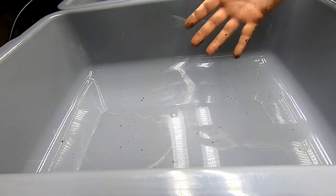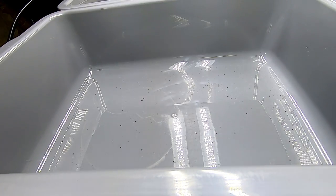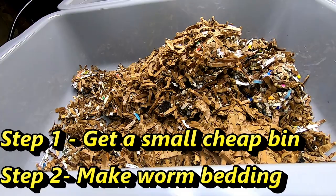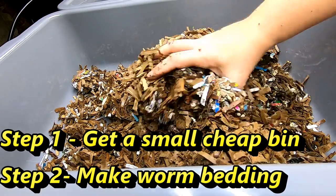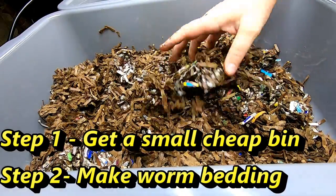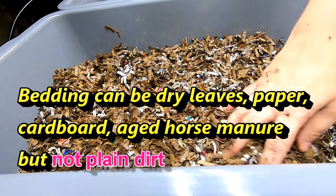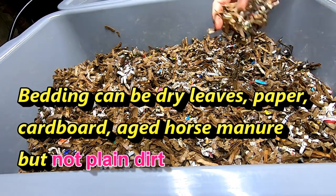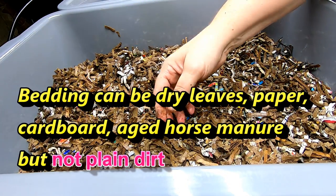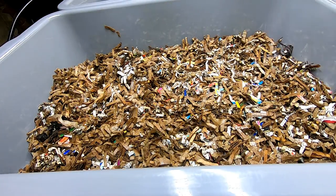First thing you need to do is get some bedding — whatever you have available is what's important. I'm going to put in some of my prepared bedding. I'm starting with a layer on the bottom of shredded cardboard that is damp. I've already got my eggshells in there, and I'm going to give them a handful of coconut coir. You don't need this, it just helps with the texture of the process.